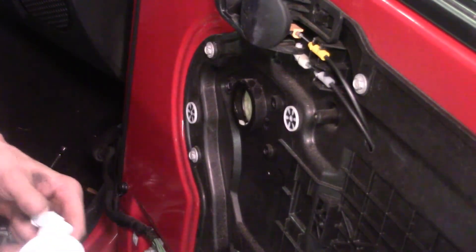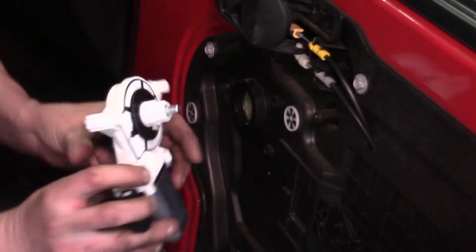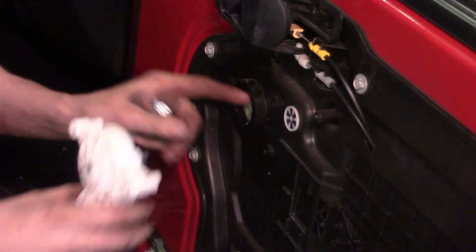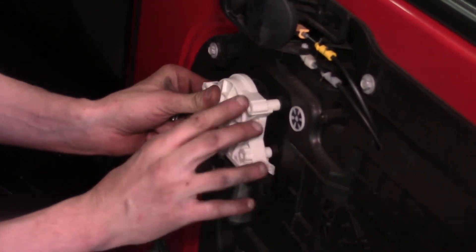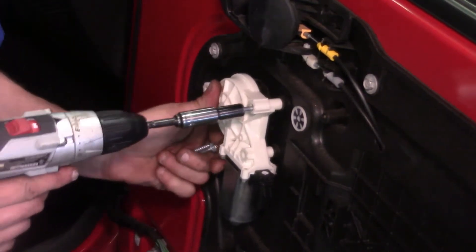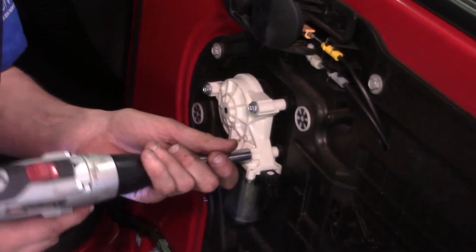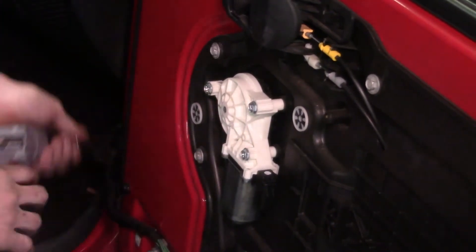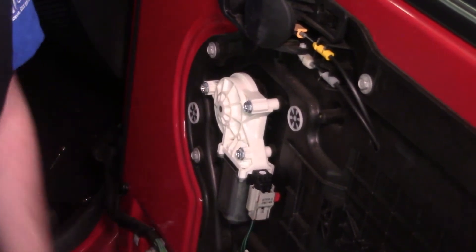Now we'll put the new motor on — it came with new bolts. We need to line it up because there are teeth on here, so it has to mesh with the regulator spool correctly. Just kind of work it in until you find the spot where it seats, then rotate it so the bolt holes all line up, and run the three 10-millimeter bolts in. Get all three started, feel good about it, tighten them up, then plug the connector back in and give it a good tug to make sure it's fully seated.